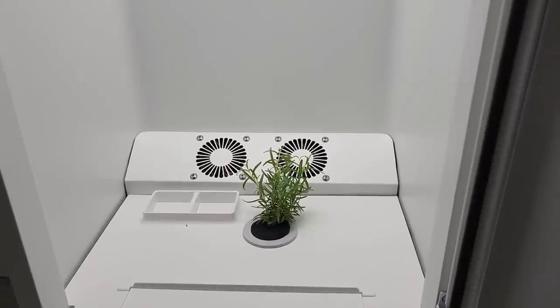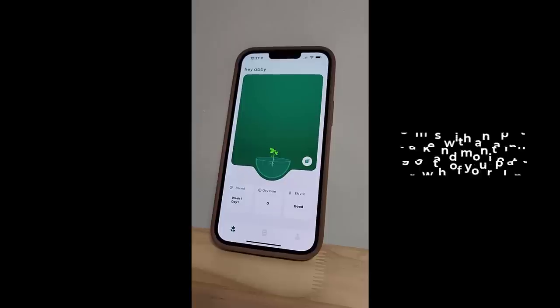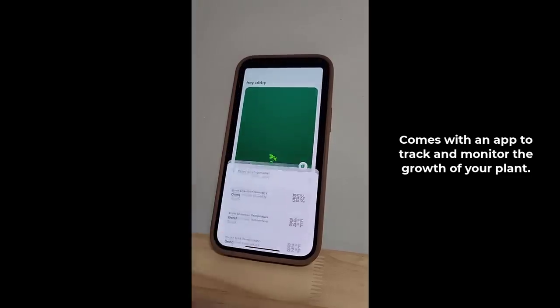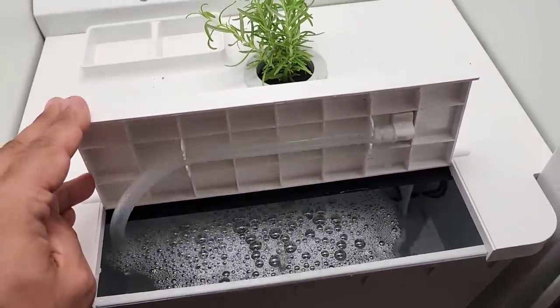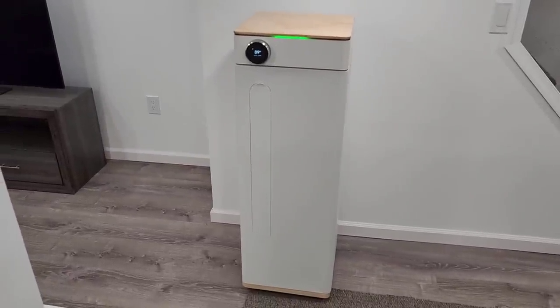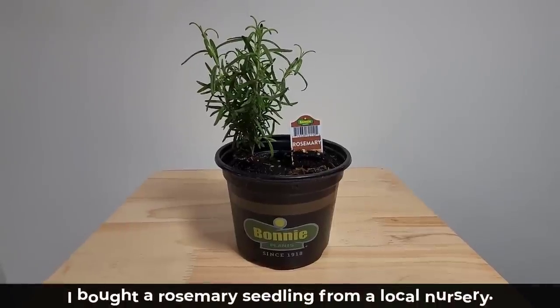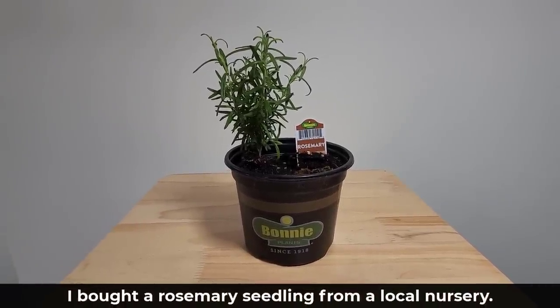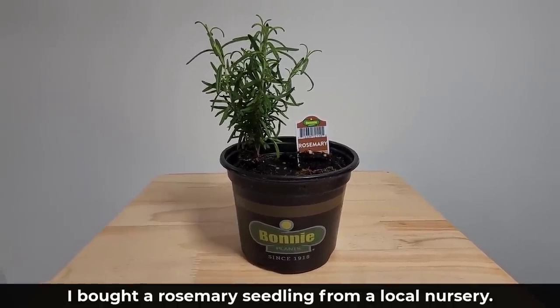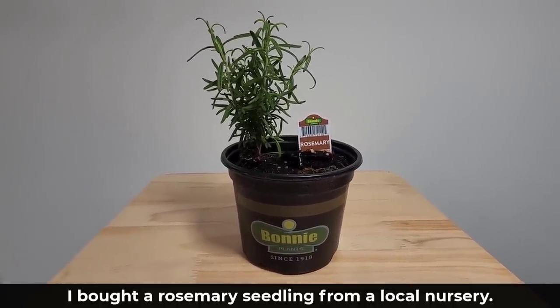No plant growing experience needed. And of course, this is the 21st century, so there's also an app that helps you to plant and track the growth of the plant of your choice. In this video, I want to walk you through the process of setting up Abby and planting a seedling, so you can see how easy it is. We are going to be growing rosemary in my Abby, and all I did was go to a local plant nursery and purchase a lavender seedling for a few bucks. You can buy a seedling for any plant you want.